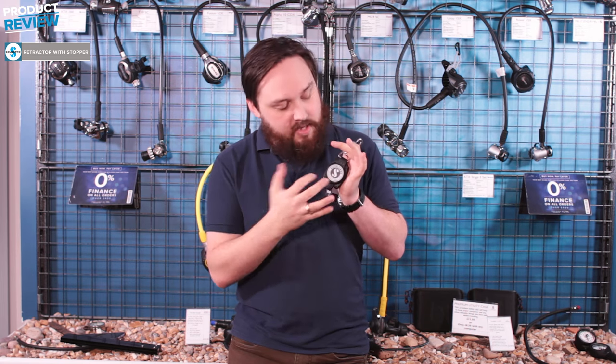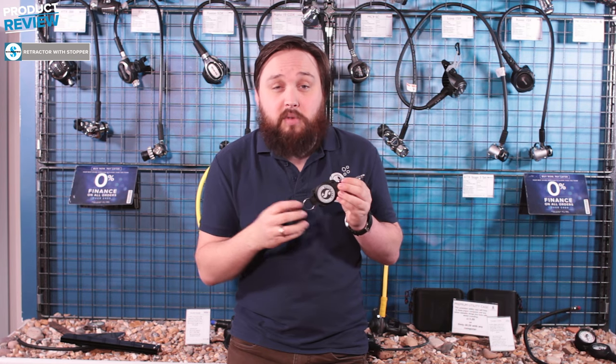Clipping onto a d-ring means it stays exactly where you want it, so your gauges will stay nice and neat. When you want to see it, you can just pull it out to read your gauges, and then the spring-loaded mechanism just pulls it right back.